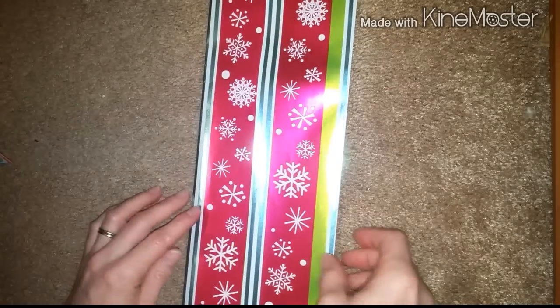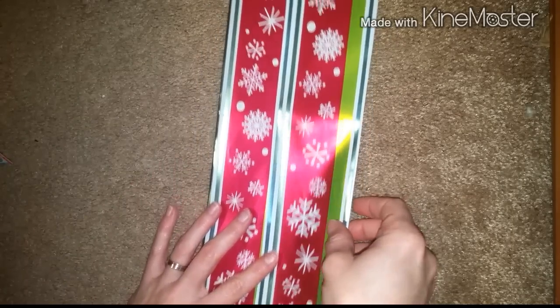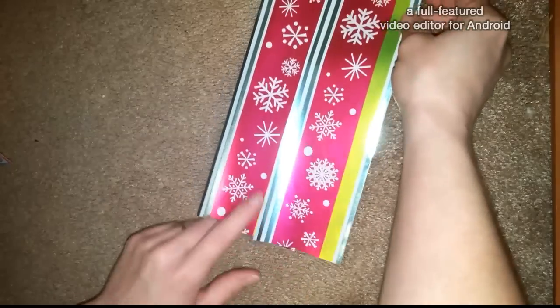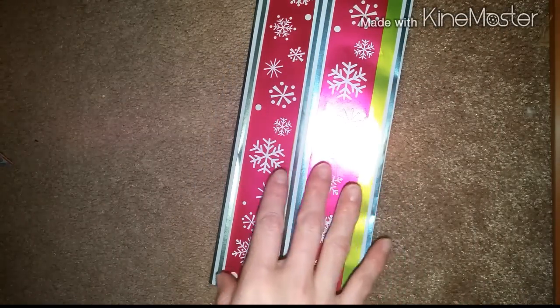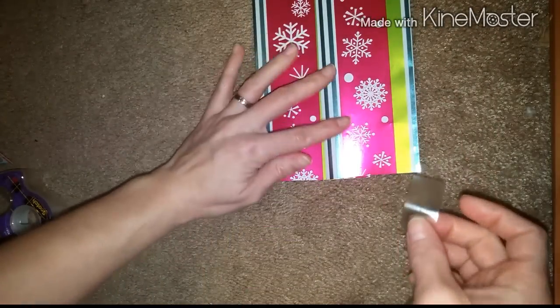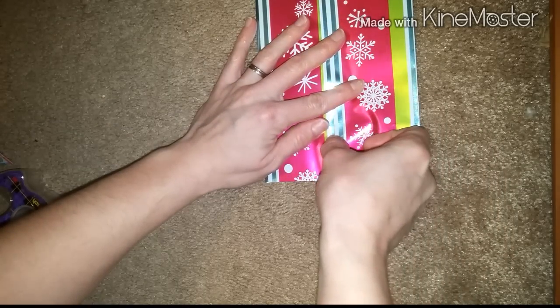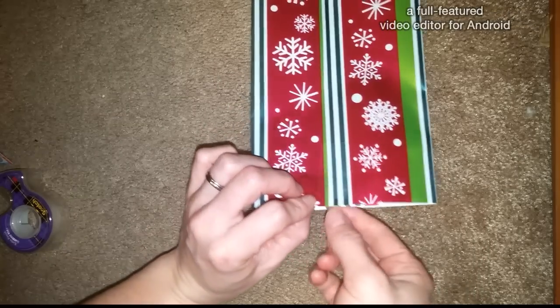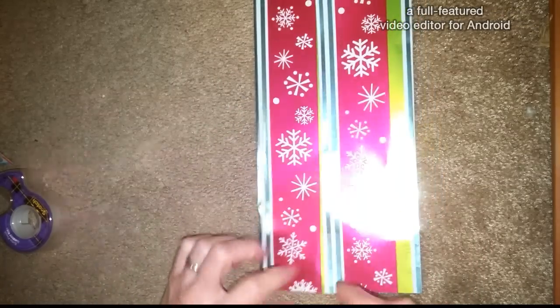And once you have done that you're going to go ahead and tape from the top all the way to the bottom. It is okay if you have some gaps in between each piece of tape, but what you want to make sure you do is place your tape pretty close to the end of the bottom, because you don't want too much loose paper here at the end.